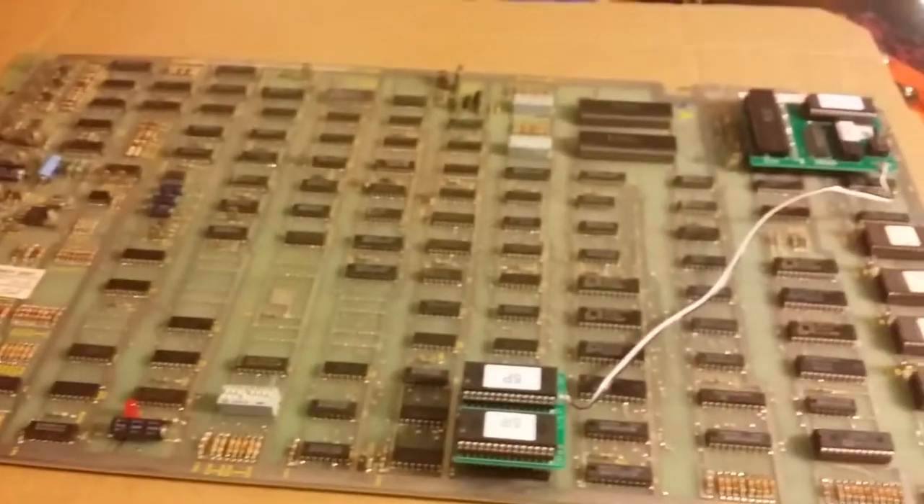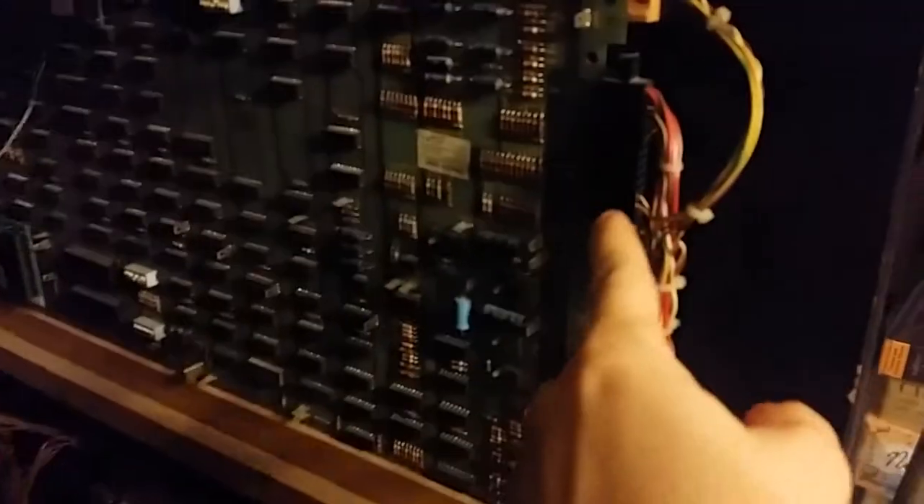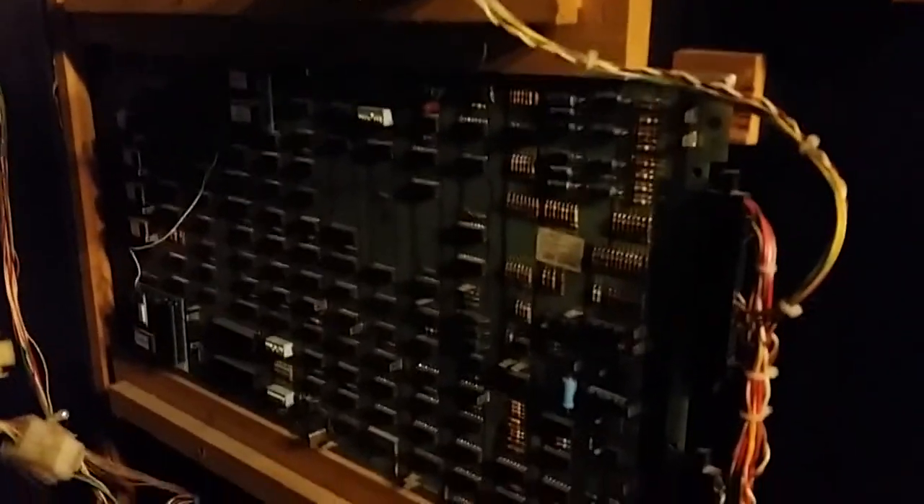Now the next step is to stick it back in the machine. Here's the board installed. When you reinstall it, make sure you're nice and gentle with the pins here — those things get busted a lot. Slide it right in there and everything looks good, just like when I first got it. Tighten the board up with a screwdriver, very loosely of course, just so it won't move around.